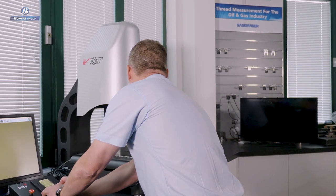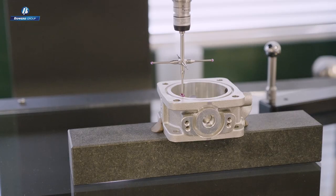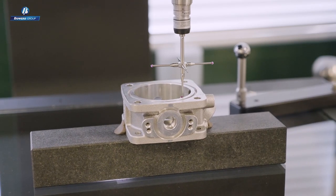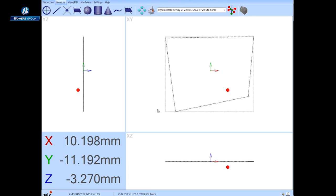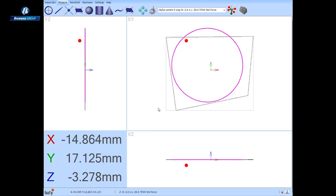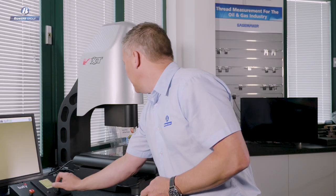Now let's measure a circle. I'll call for a circle measurement form, drive the touch probe into the bore, and using joystick control, probe points are taken at a controlled speed — I'm not influencing the probing speed. There's my diameter. We'll call that a reference feature for this template, and let's come out of there.